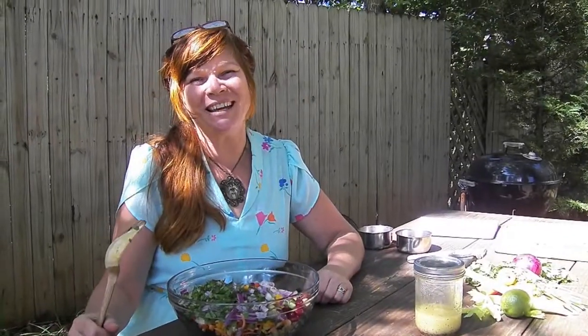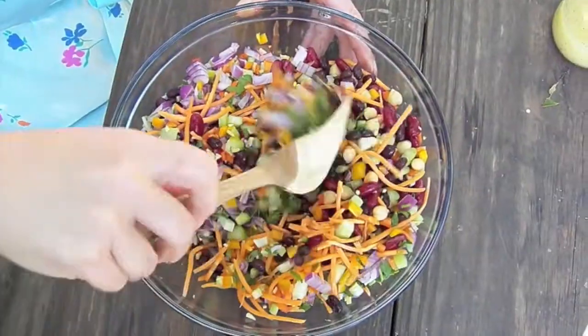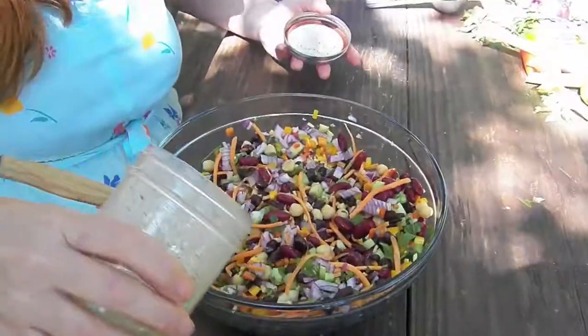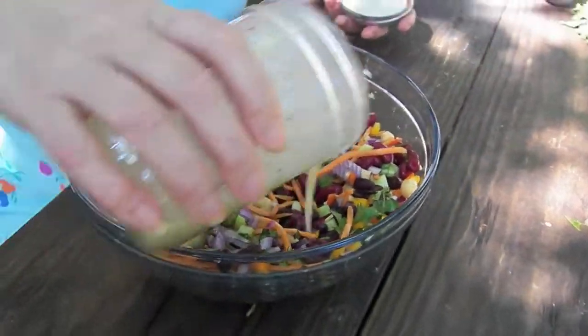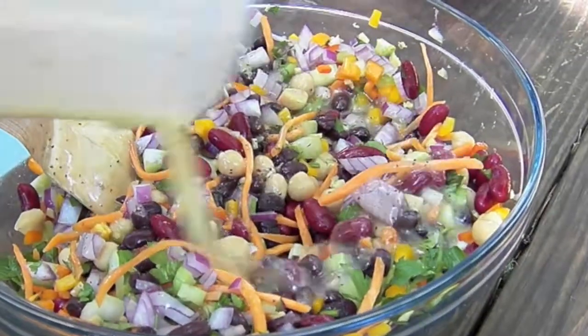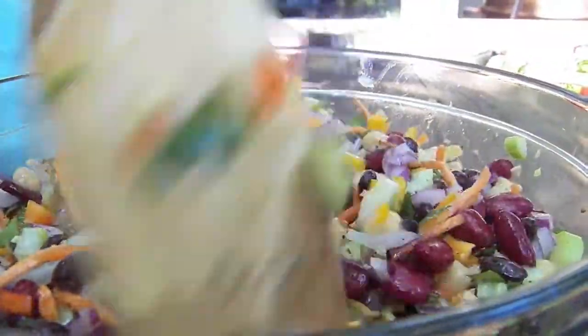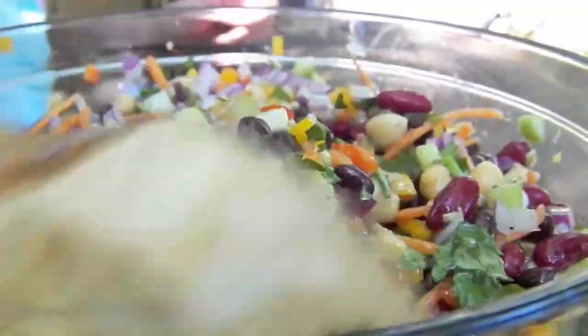Now we're going to mix all this up together and add our dressing. All right folks, and that's all there is to it. I'm going to wrap this up real tight and put it in the fridge for at least an hour — because like revenge, it's best served cold.